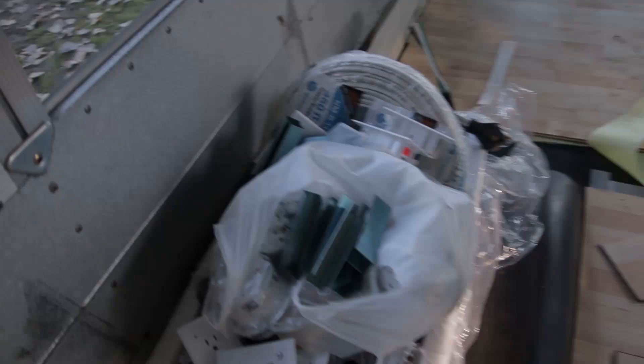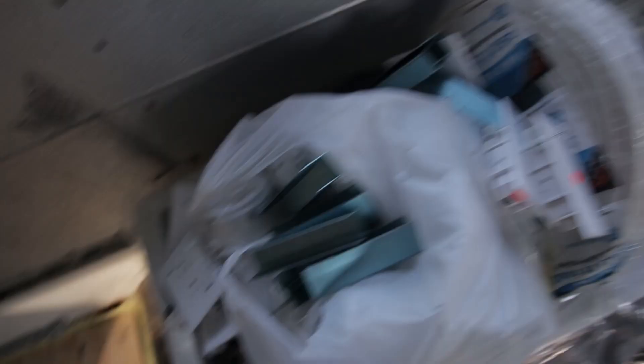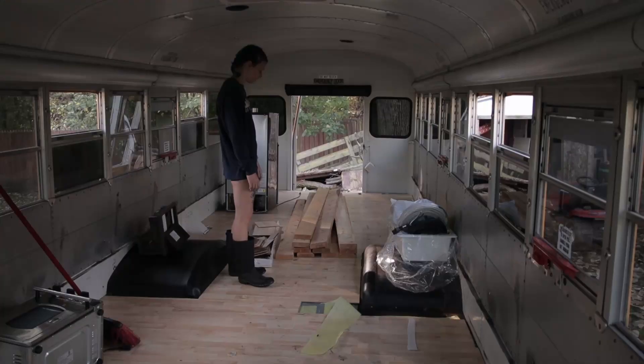He threw in some lumber for us, which is cool because lumber is a little expensive right now. There is a fridge — we probably won't use this one, but we'll see. He also gave us a sink, some shore power, some electrical wire, some outlets, puck lights, and then we got all of that PEX tubing. Cool stuff.